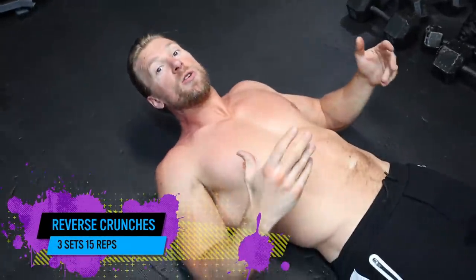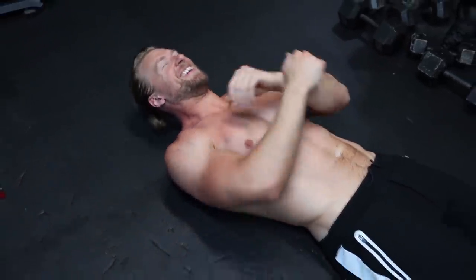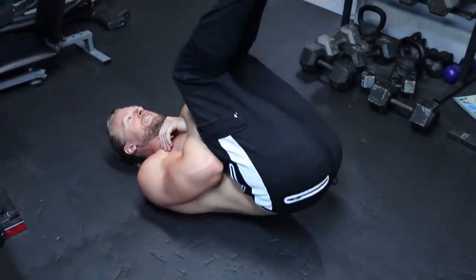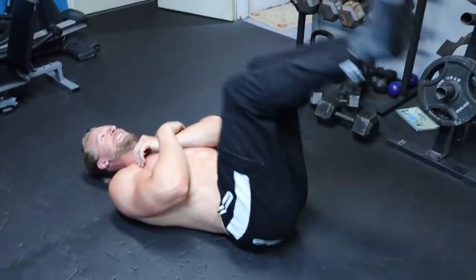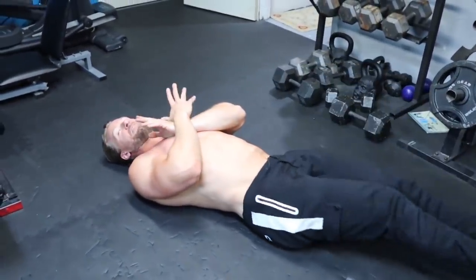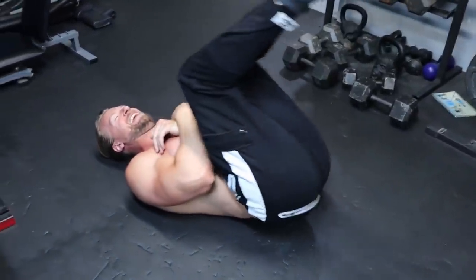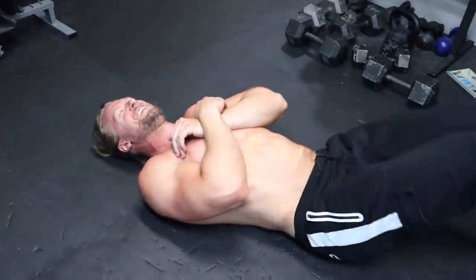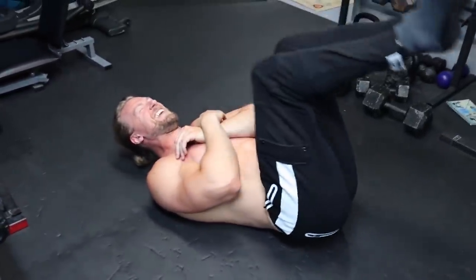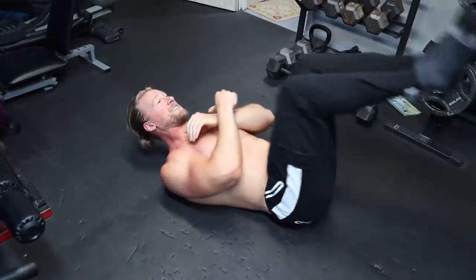Last exercise of this workout is going to be reverse crunches — three sets, 15 reps. They also go by the name 'backfarters,' and you're about to find out why. If you're trying to impress someone in the gym, don't perform this exercise.